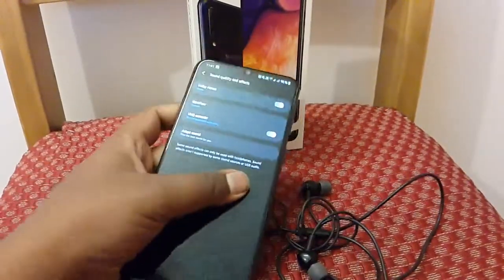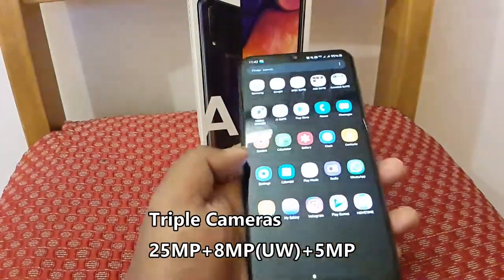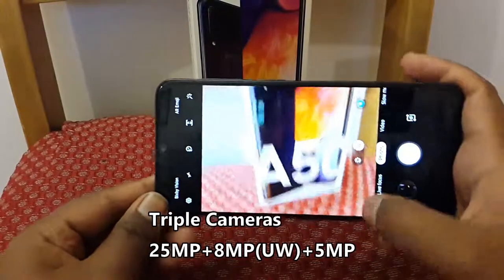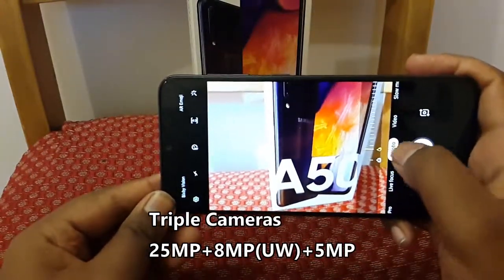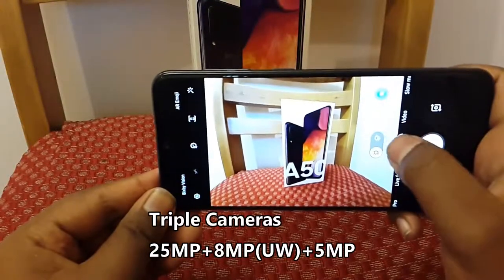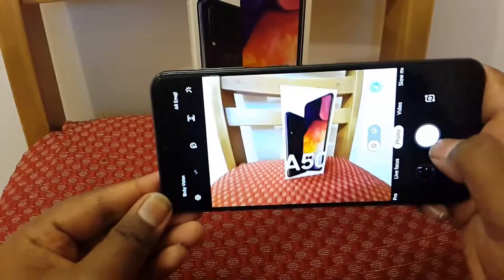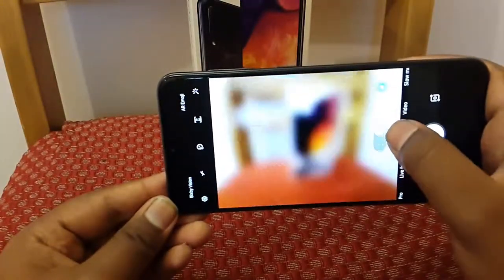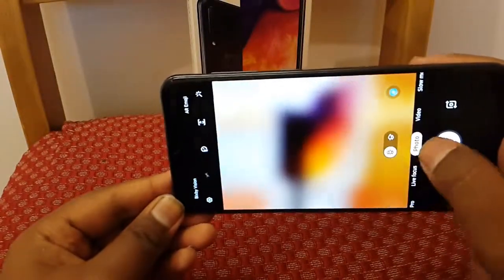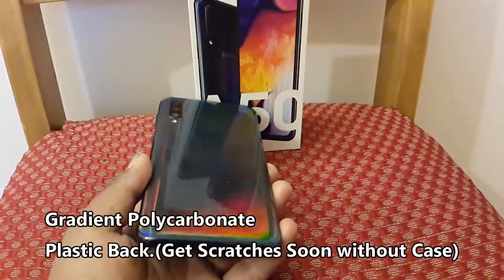Triple cameras with an ultra-wide angle lens help in taking large coverage shots. The stunning back design with polycarbonate plastic gives it a gradient look.